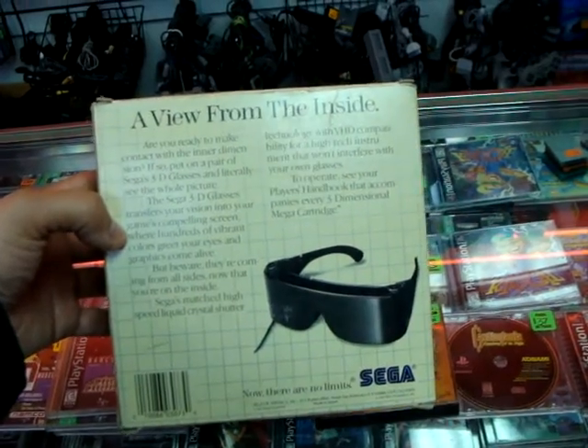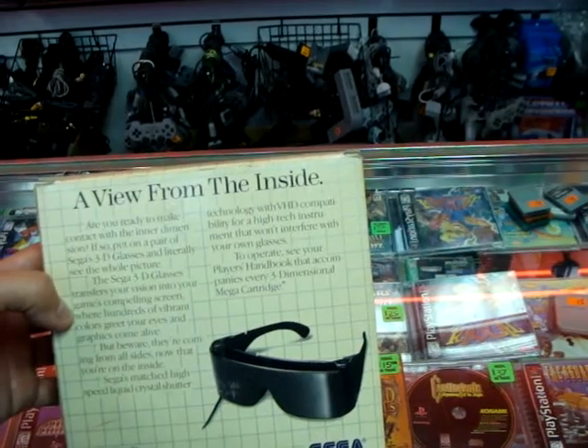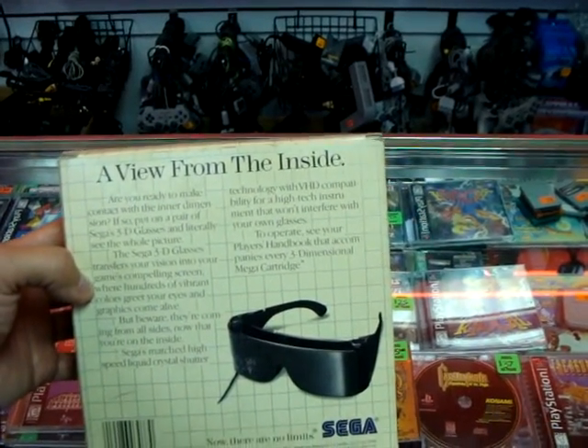Sega's matched high-speed liquid crystal shutter technology with VHD compatibility for a high-tech instrument that won't interfere with your own glasses. To operate, see your player's handbook that accompanies every three-dimensional mega cartridge.